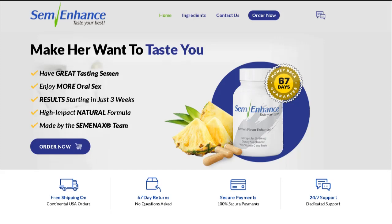So what is SemEnhance and does it actually work? The answer is yes, SemEnhance works, and after many laboratory tests, researchers identified that there is a natural formula with concentrated ingredients. So yes, you can trust this product. There are many people having great results with SemEnhance, and you can have results as well.